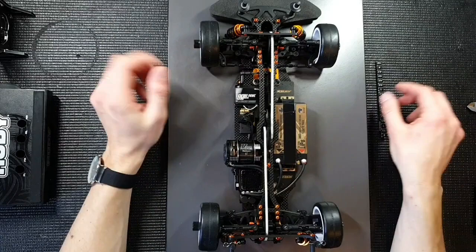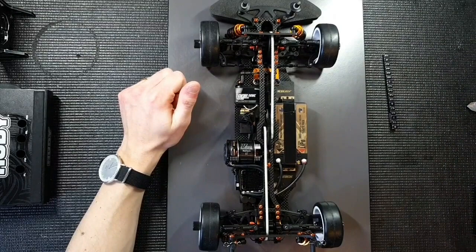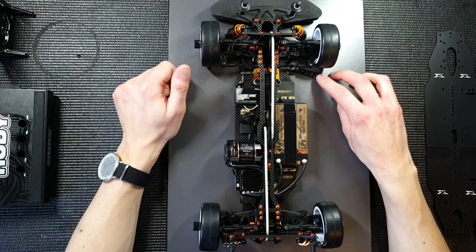So the ride height gauge - you slide it underneath the chassis. We always measure the ride height in two spots, the front and the back. On the setup sheets, we usually speak about the X's. They're marked here, these two X's. They mark the spot where we measure the ride height, so I slide the ride height gauge underneath these spots.